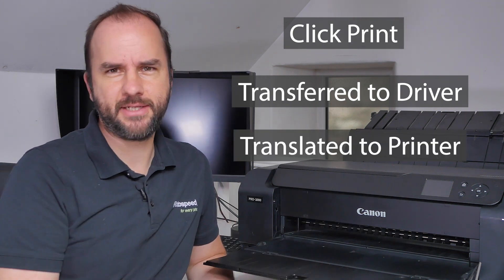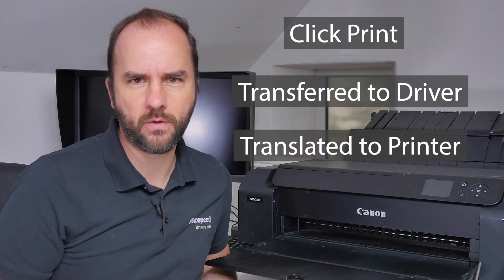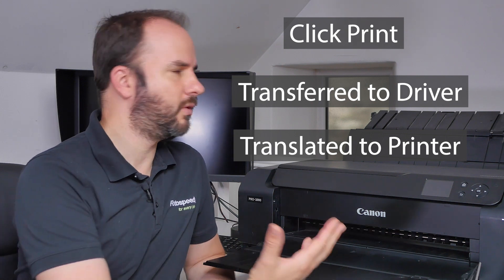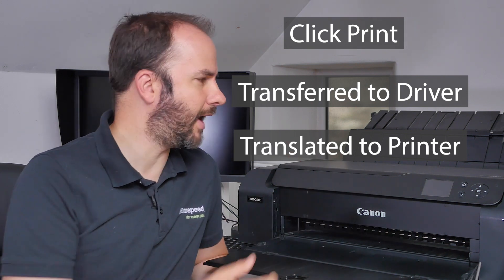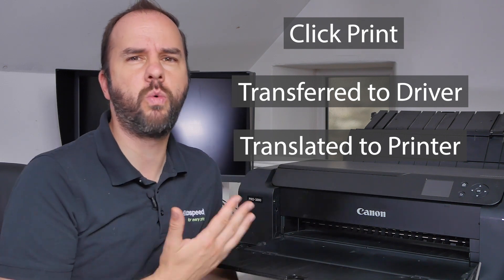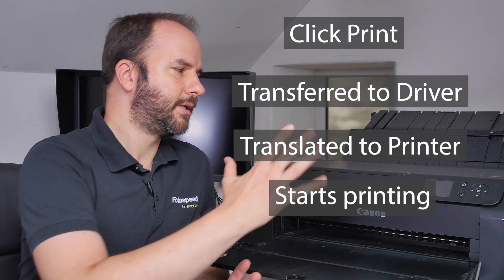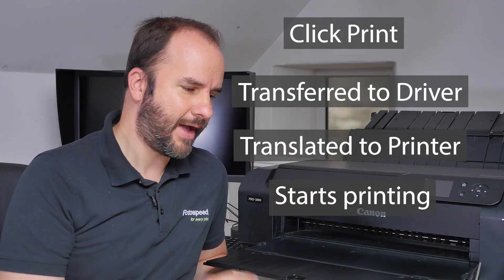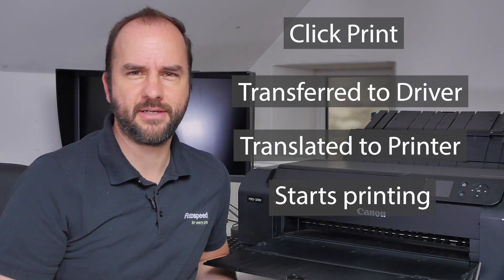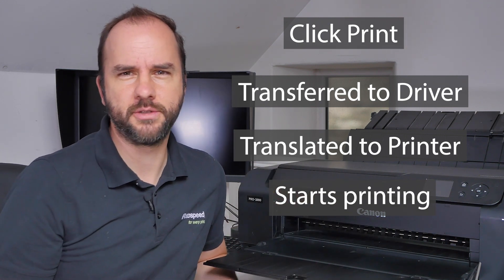All that translated data is sent over to the printer itself and stored within the printer's RAM. From there, the printer takes that information and starts translating it into the print. That data tells the printer how fast to move the paper through, how much ink to put on, what colour to use in certain areas, where to print that ink, and what quality setting — whether we want a higher DPI or not. This process takes seconds, with a lot of processing power involved, and then the printer starts to print.